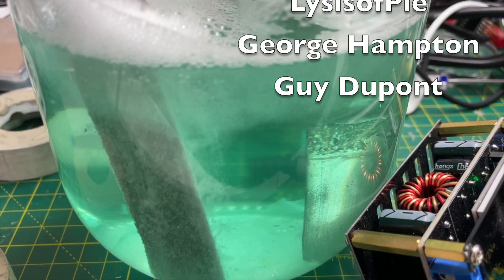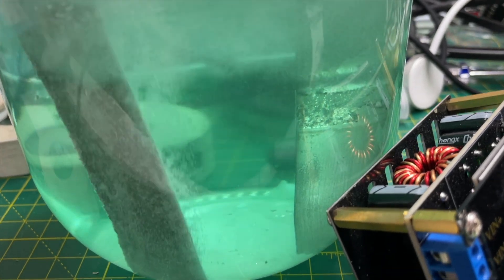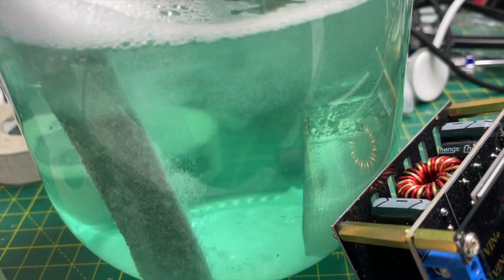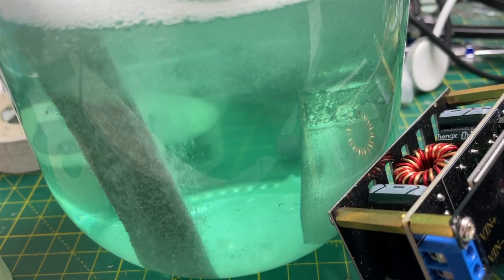I'm just doing a quick recharge of my electroplating liquid. Not sure what state it's in — it looks slightly cloudy, but hopefully it will be okay. I'm just putting a bit more nickel into the solution.